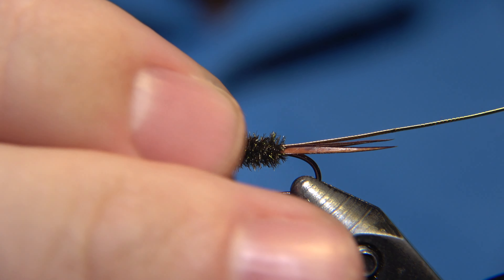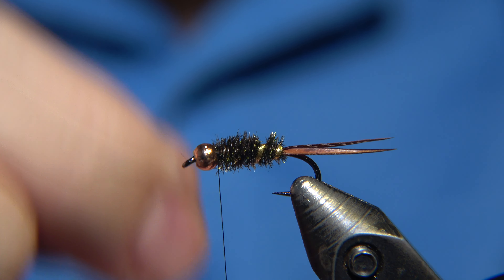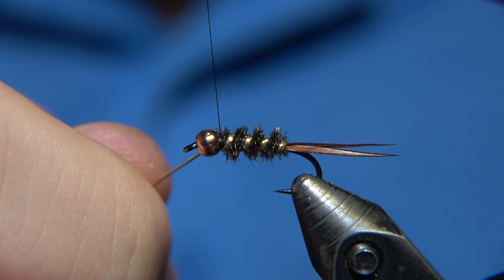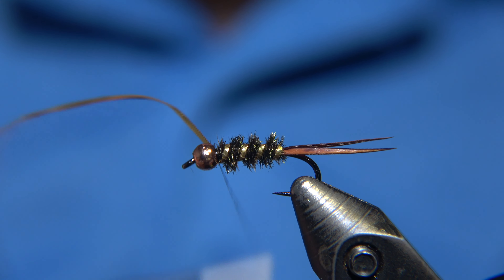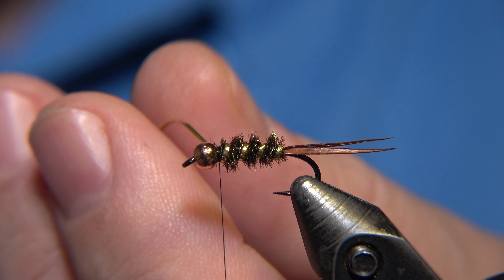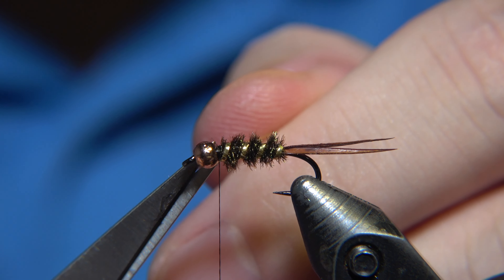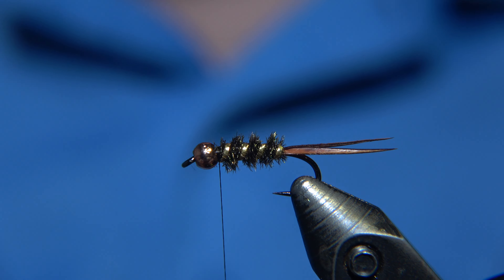I love the threads from Semperfly — these nano silks, the strength of them is almost second to none. As a matter of fact, this fly is actually originally tied with black ostrich instead of peacock. It would be fun to tie it like that at some point — skip the peacock and tie it in the original version. That's a good idea for another video.